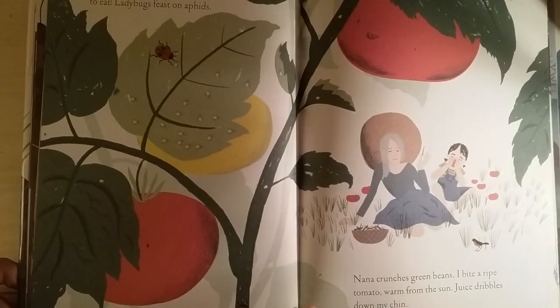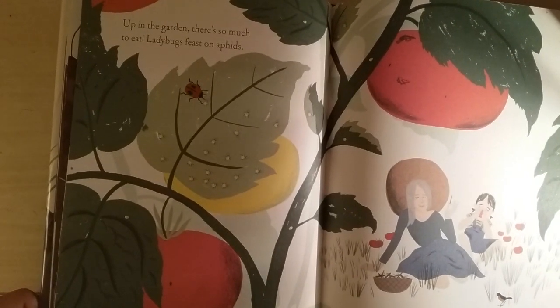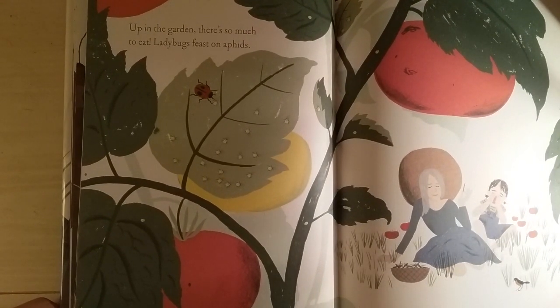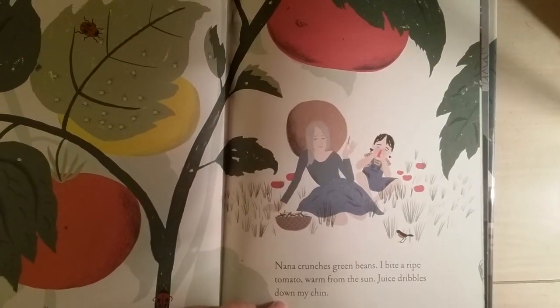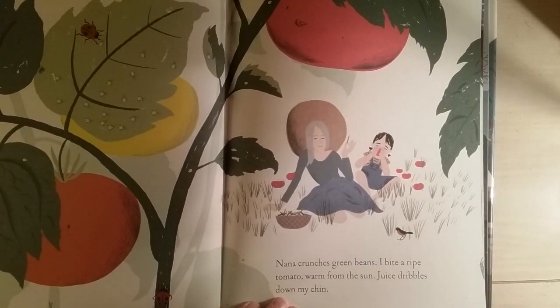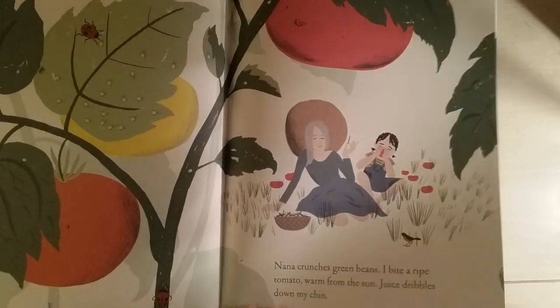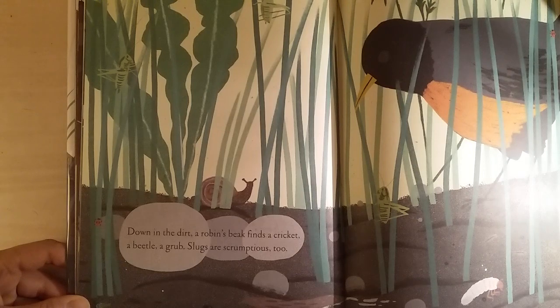Up in the garden, there's so much to eat! Ladybugs feast on aphids, Nana crunches green beans, I bite a ripe tomato warm from the sun — juice dribbles down my chin. Down in the dirt, a robin's beak finds the cricket, a beetle, a grub. Slugs are scrumptious too!